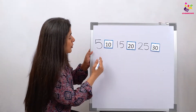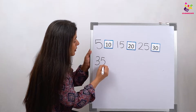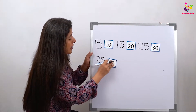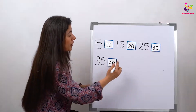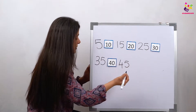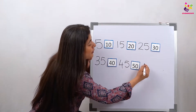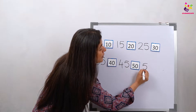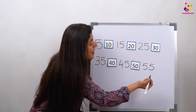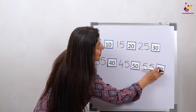Since I have no space I'm going to put it here. So: 35, 40, 45, 50, 55, and 60.